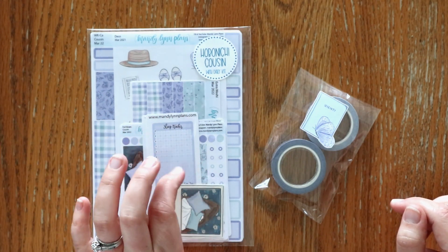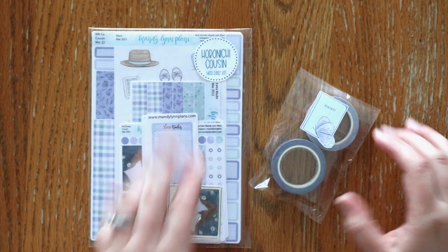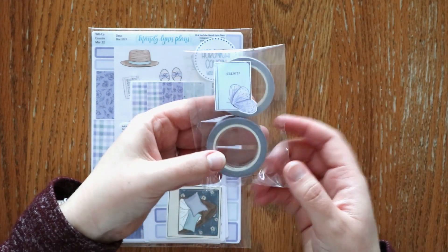I do have the Hobonichi Cousin with daily kit here, but I also have some other sizes to show you as well. So even if you don't use the Cousin, make sure you stick around to see those.